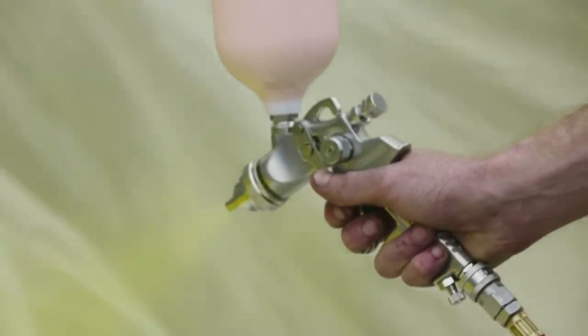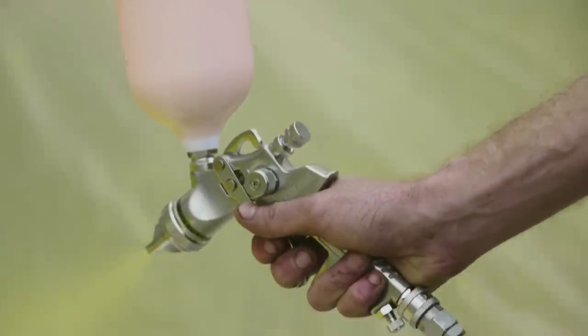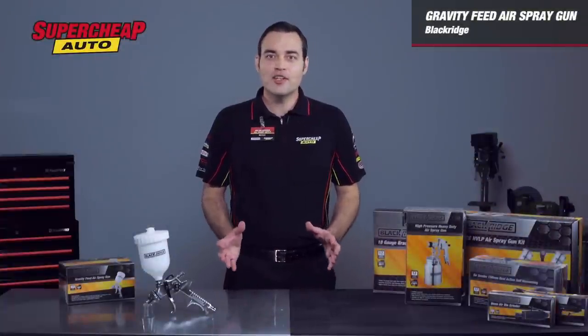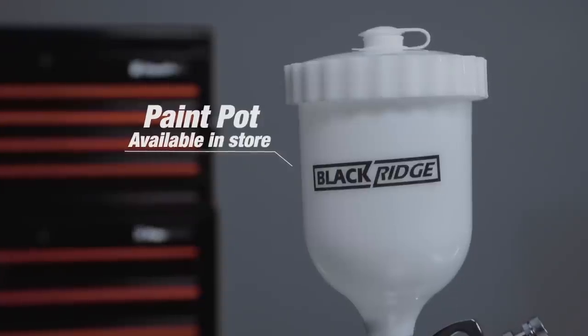The Black Ridge Gravity Feed spray gun works best with a mid-sized air compressor that delivers a minimum of 100 litres per minute free air delivery. Should you wish to perform quick changes of colour, or if you require additional pots, these are available in-store or online.